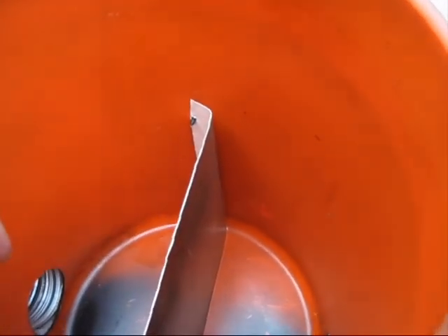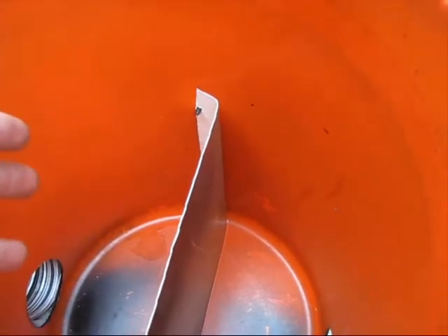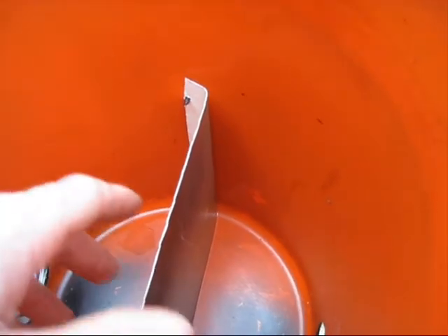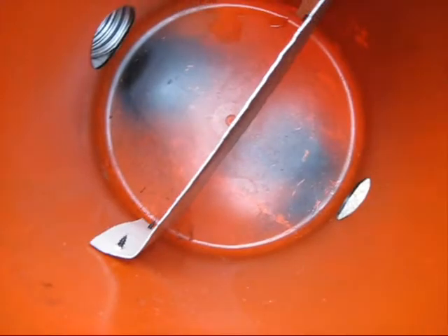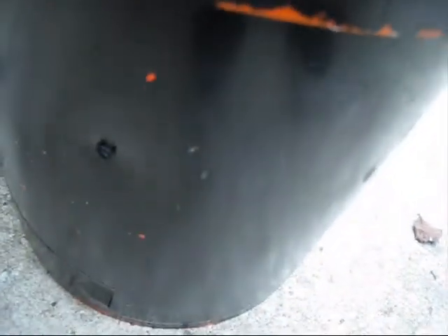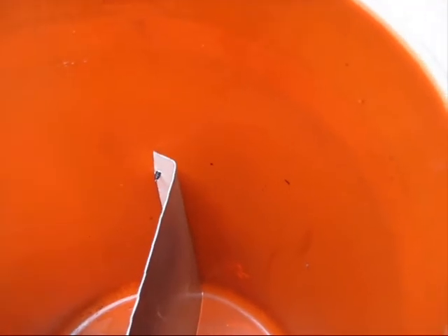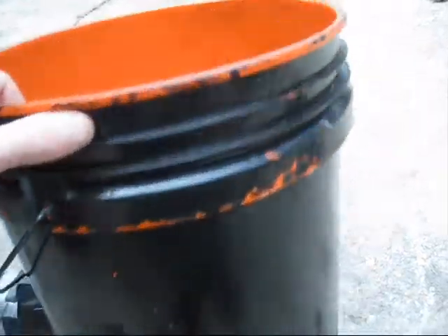I actually used cardboard the very first time I made one of these, which, believe it or not, worked just fine. It did get soggy, but it worked. In this case, it's sheet aluminum bent at the ends to make flanges, then screwed in from the outside with some screws, and painted black to blend in.